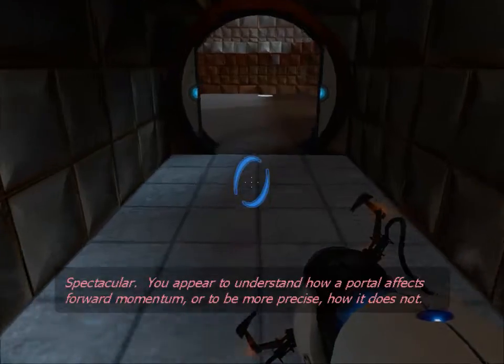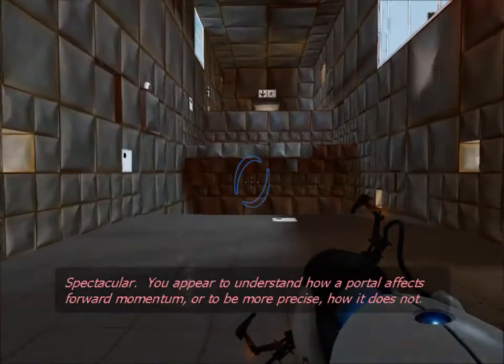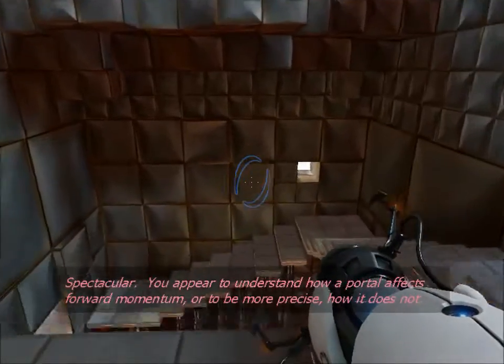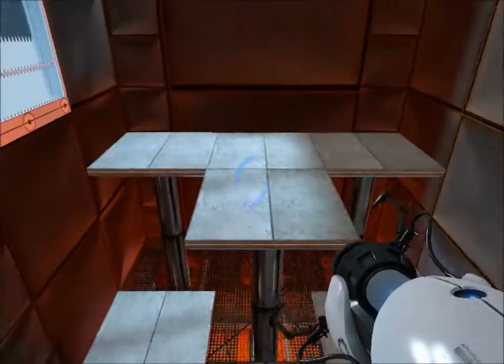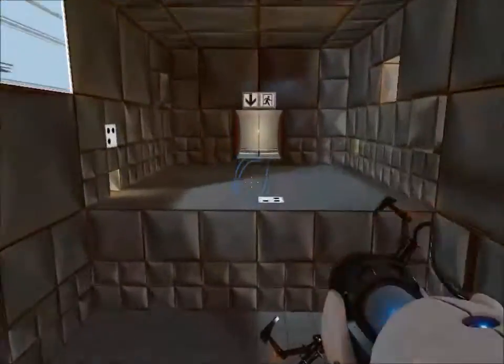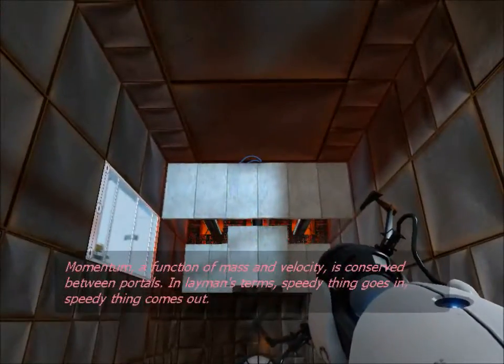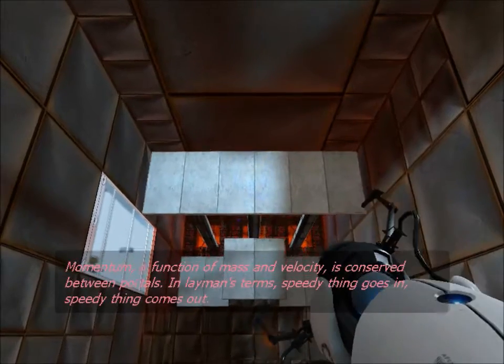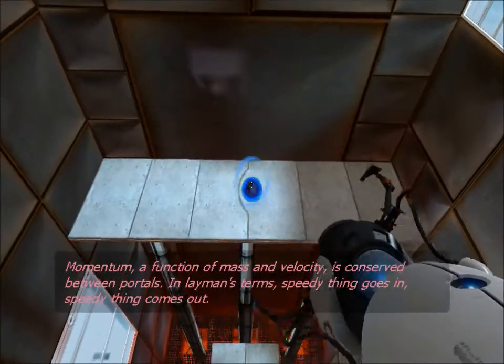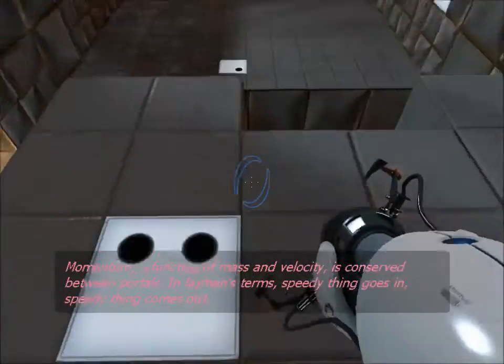Spectacular. You appear to understand how a portal affects forward momentum, or to be more precise, how it does not. Momentum — a function of mass and velocity — is conserved between portals. In layman's terms: speedy thing goes in, speedy thing comes out.